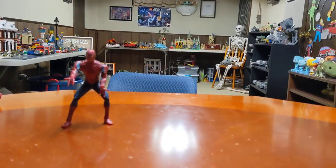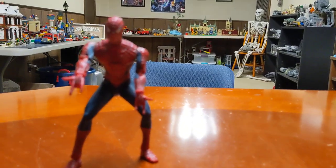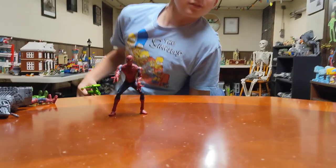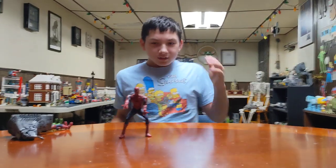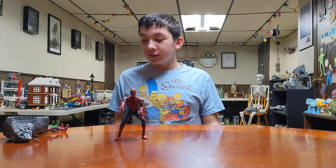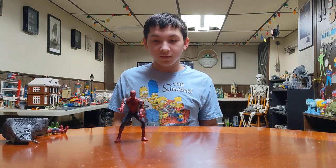Welcome to Mikey Johnson's channel. I'll be showing Spider-Man 2002 movie figures — the action figures from those movies. There are four of them.